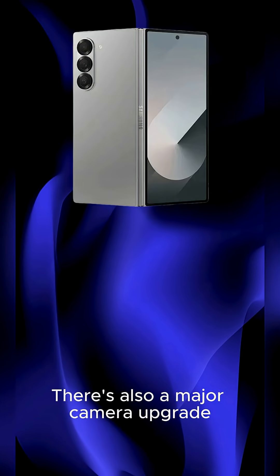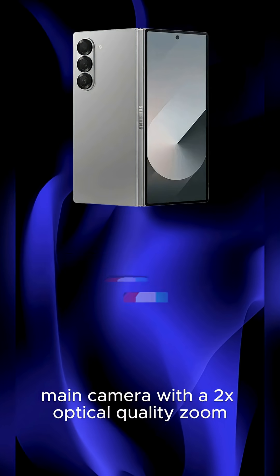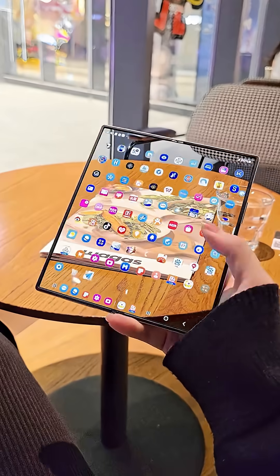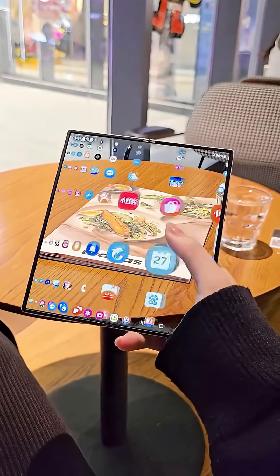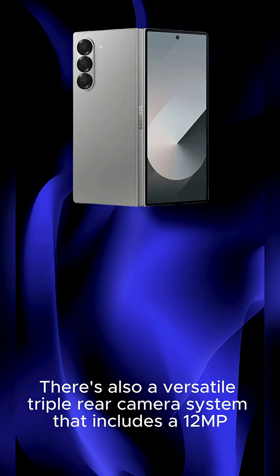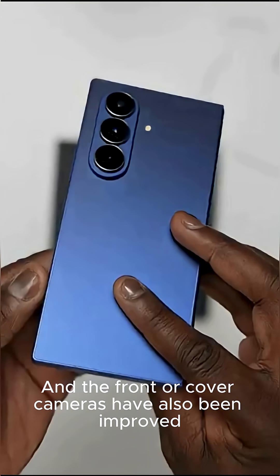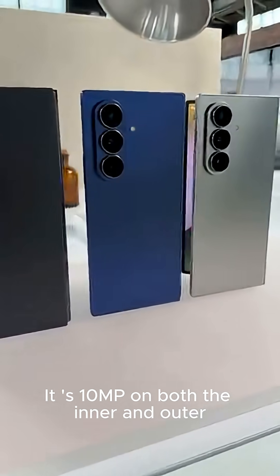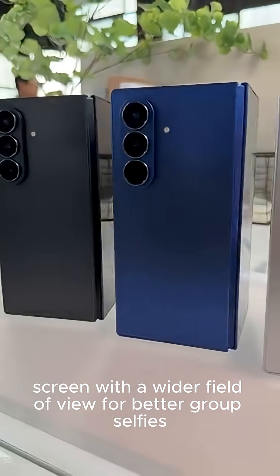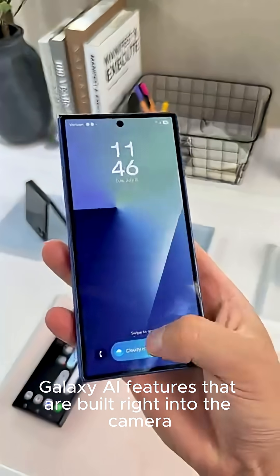There's also a major camera upgrade. For the first time on a Z Fold, there's a 200MP main camera with 2x optical quality zoom. It's a wide-angle sensor, so it can capture incredibly detailed photos, and you can crop in 2x without losing any detail. There's also a versatile triple rear camera system that includes a 12MP ultrawide and a 10MP 3x telephoto lens. The front and cover cameras have also been improved — 10MP on both the inner and outer screen with a wider field of view for better group selfies.